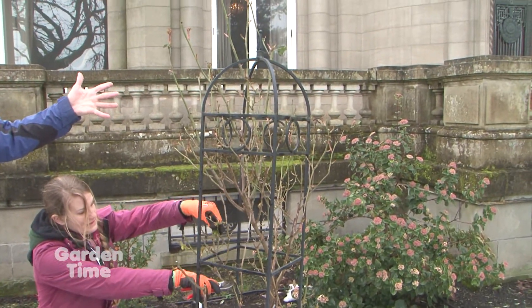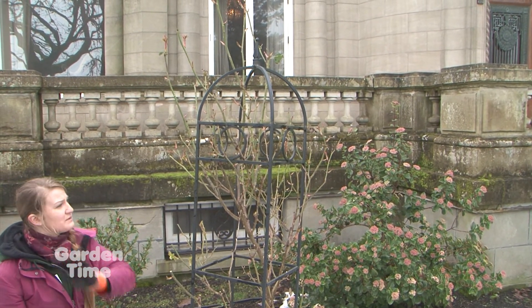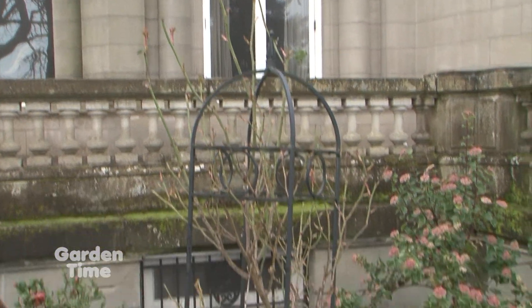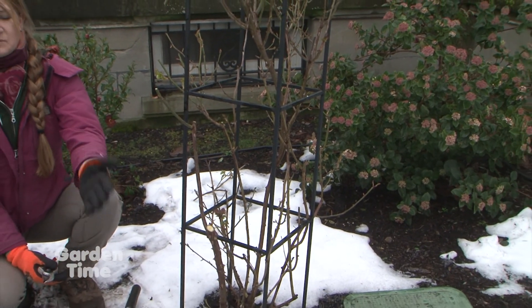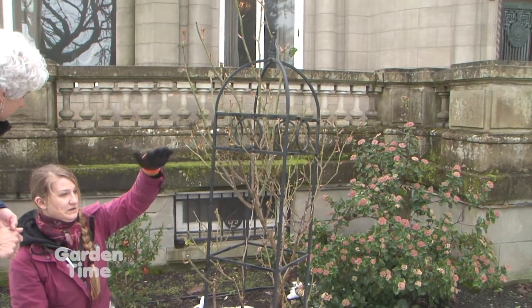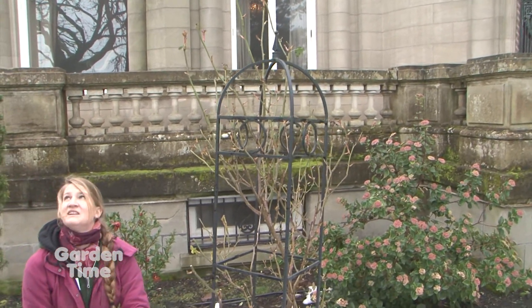This is kind of interesting — it's a climber in an obelisk, not on a trellis or arbor, in a perennial border. As I said, the laterals are where you're going to bloom, so you really aren't going to have much bloom down low. What we have is some perennials in front to create bloom at that level, so when you see the blooms up at the top you're looking at a whole different depth of blooms.